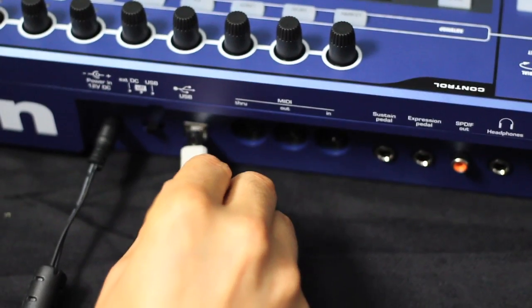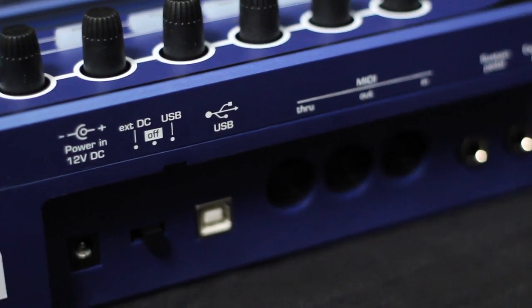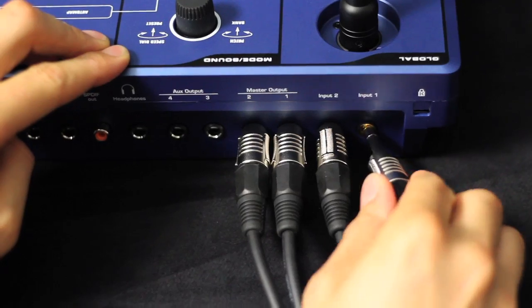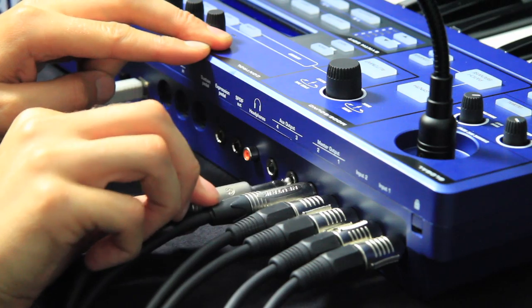As well as being able to take power from USB, Ultranova also has an onboard 2-in, 4-out USB audio interface. I can stream audio from my computer to my monitors, or feed audio into my computer from another source via the inputs, and take a second pair of outputs to an external processor or monitor feed.